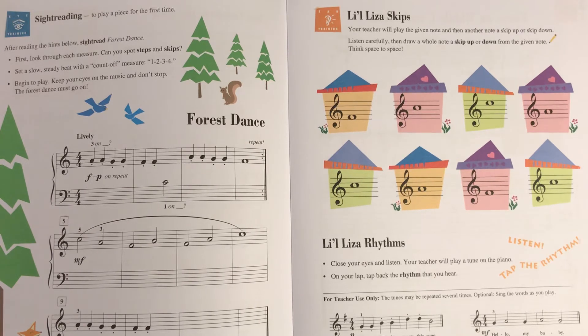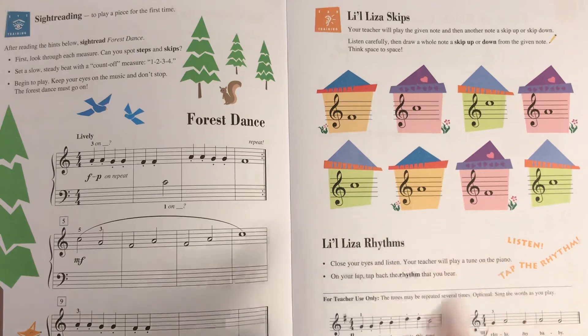We are now on number six. I'll play one more time anyway. Listen whether it went up or down and put the note in the proper space. Now we're on to this pink house — listen whether it goes up or down.